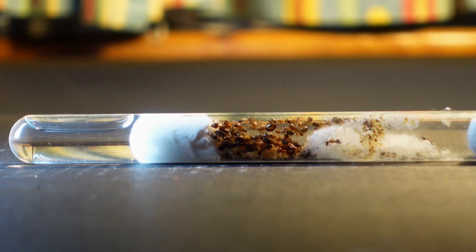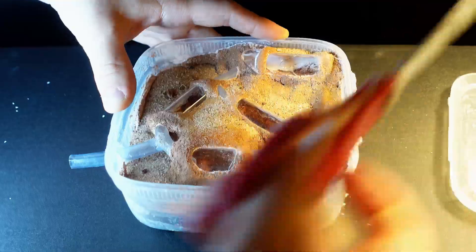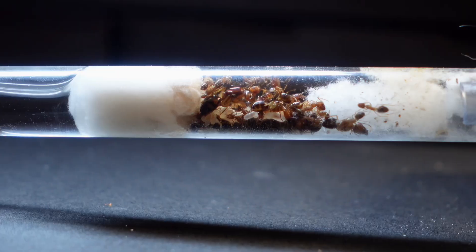Camponotus maculatus would be perfect for living in this anthill. My cat broke the test tube again, so I decided to remove the lid since it is not needed here. Now I am carefully connecting the test tube to the future ant house — they will be shocked when they see what I have done for them.